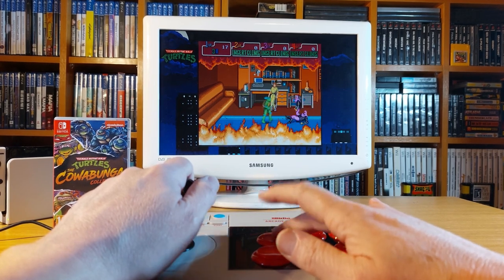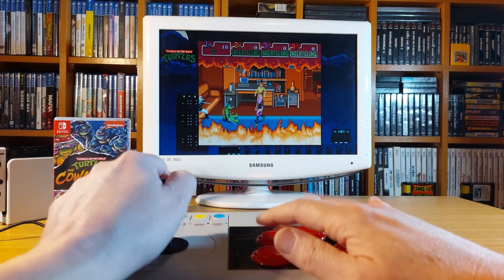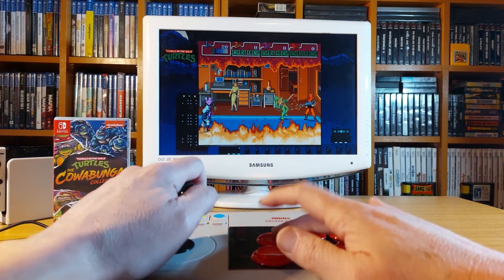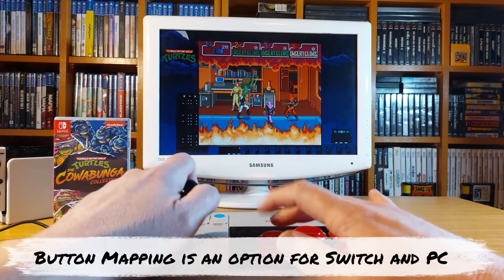The button mapping issue is still here — I'm using the top button and the button below it to attack and jump. As I said before, I'm sure that's something I'll be able to rectify, and if I get a chance to research the stick a little more before the final edit of this video, I'll let you know whether you can remap the buttons or not.